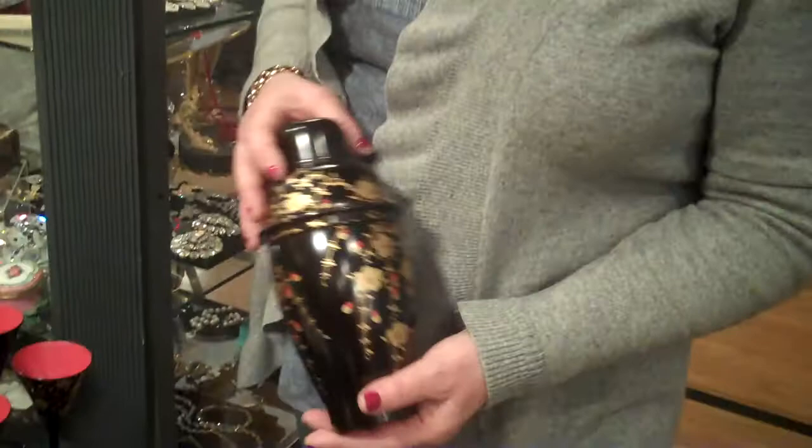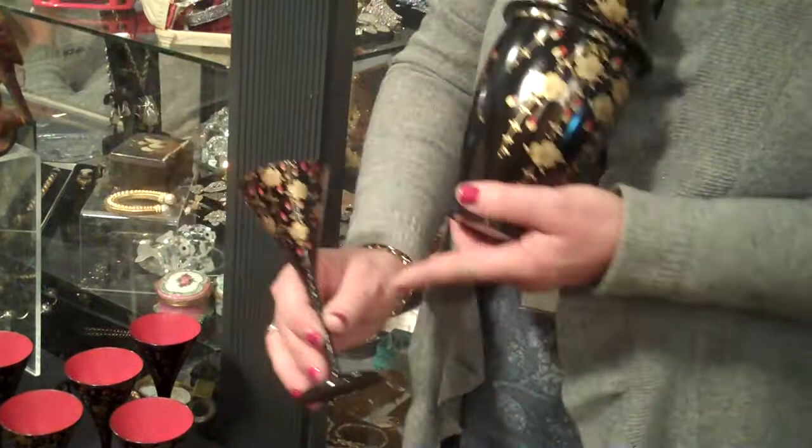I'm Linda Roberts from White Orchid Antiques, and we're here at the Concord Armory Antique Show. What we have here today is a black lacquer Oriental Martini set. Very unusual with the six martini glasses. They're all out of black lacquer and hand-painted with the gilded design.